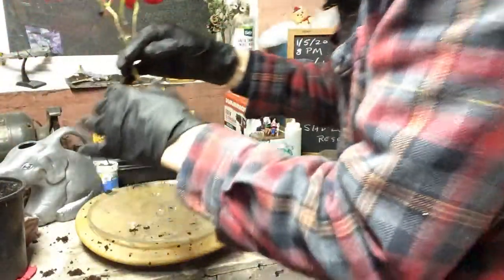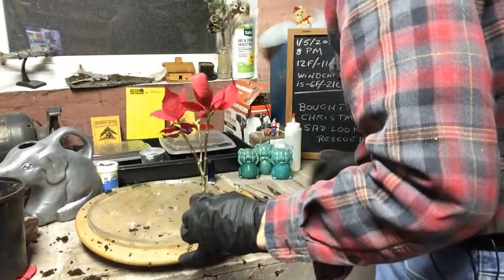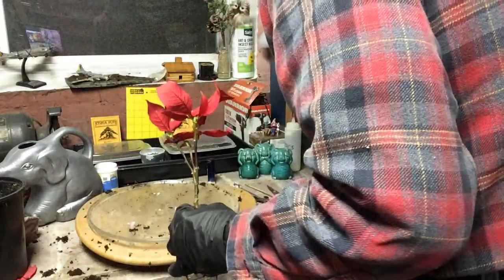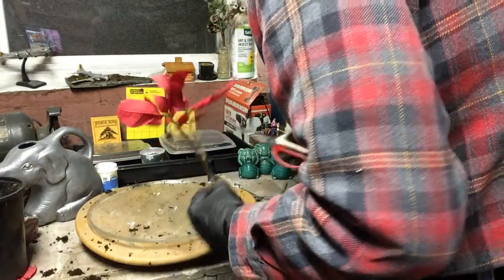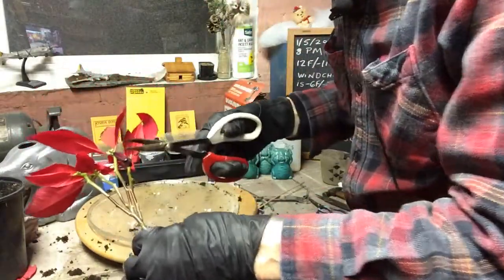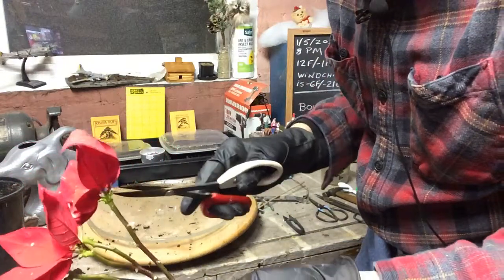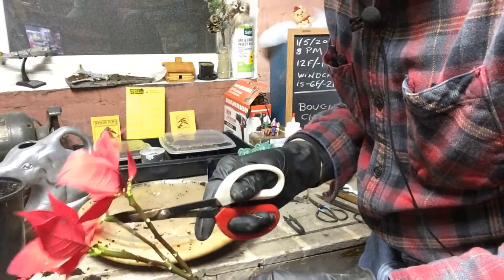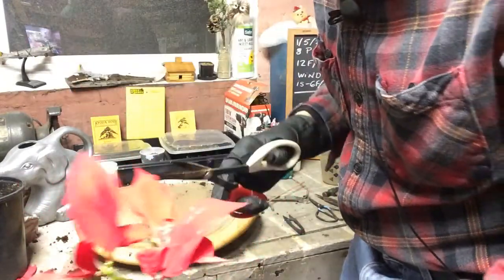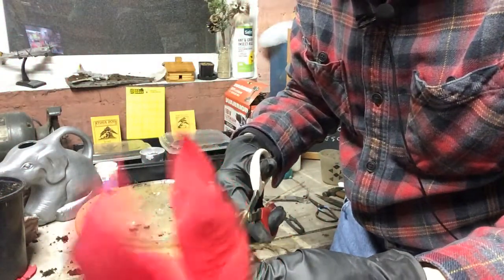Before I pot it, I'm going to take some of these big leaves off. Get my peroxide out and just take some of these leaves off. Because these are leaves — the red is the leaf. They're saying it's the flower, but it's not the flower. The flowers are the little things that grow in the center there. Let's see if we can cut some of this off.